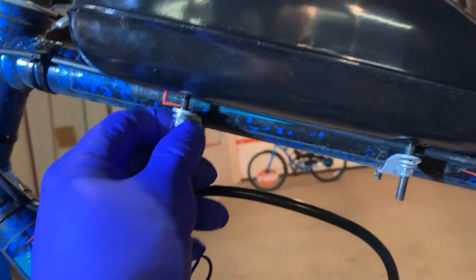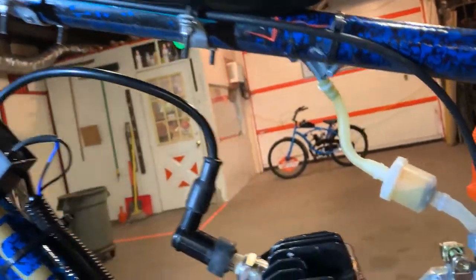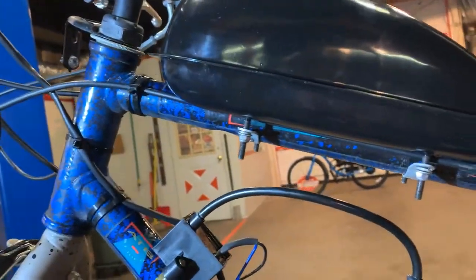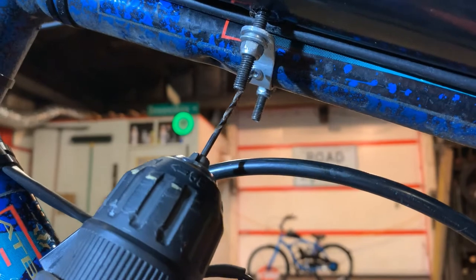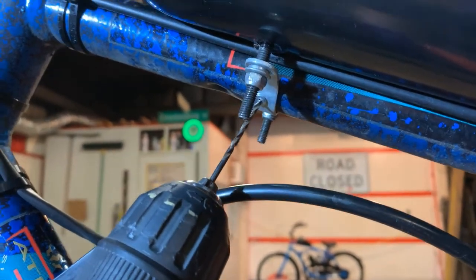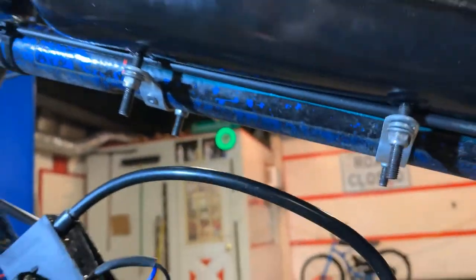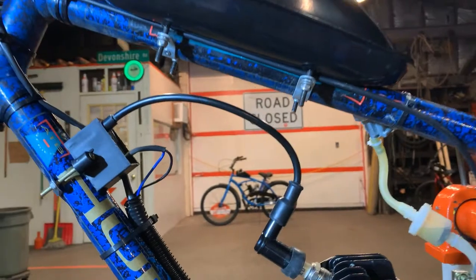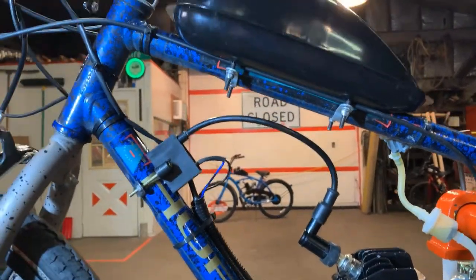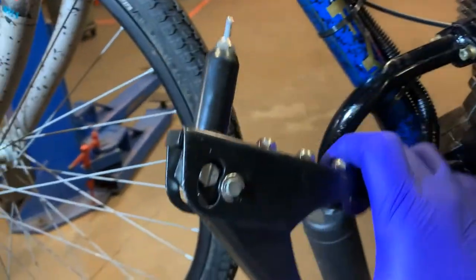The easiest, cleanest way I have found to keep your gas tank in one position — without taking a chance on stressing out and breaking your studs from your gas tank — is by taking my trusty drill and drilling a hole through the bracket into the frame. After that, I pick up my rivet gun. I personally use a 3/32 rivet and rivet gun.